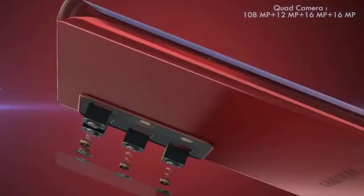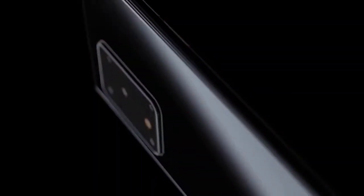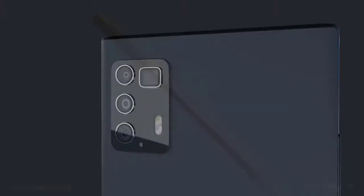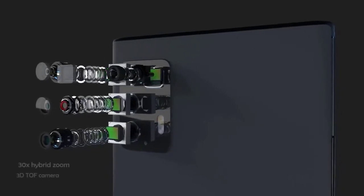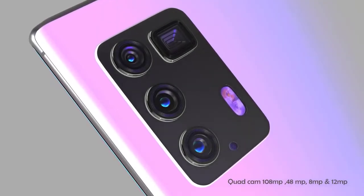An under-display camera on the Galaxy Note 20 is probably a little too early — that's more likely something we see in 2021. On the rear, there's no doubt we'll see a rectangular camera housing, as Samsung has stuck with this across the mid-range and flagship lineup this year. We can predict a 108 megapixel ISOCELL sensor with pixel-binning technology, a periscope lens with incredible zoom capabilities, an ultra-wide angle lens, and a 3D time-of-flight depth sensor, with better sensors on the Note 20 Plus compared to the standard model.